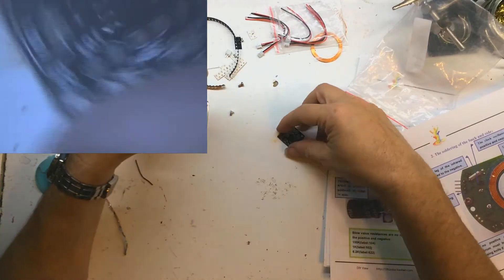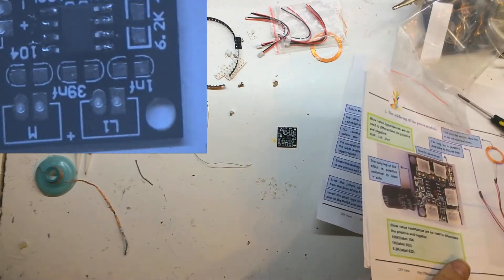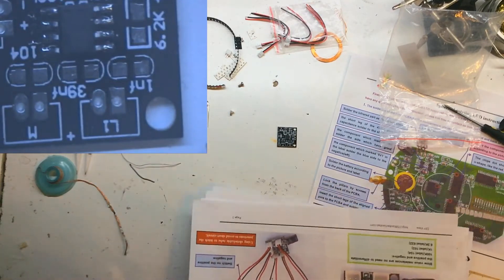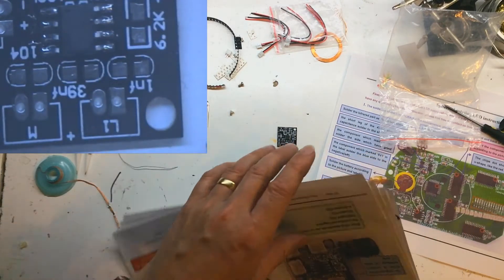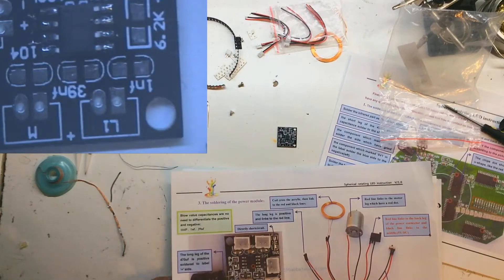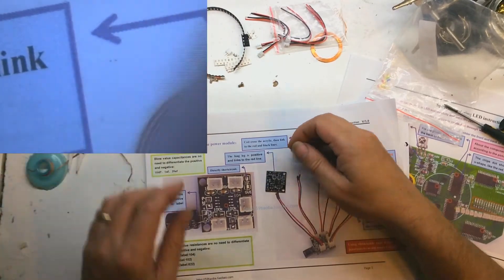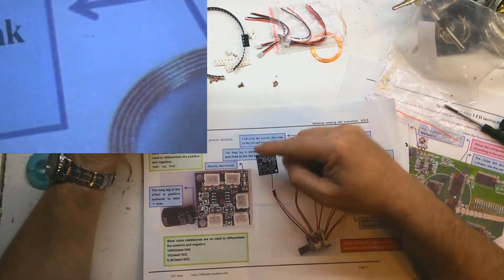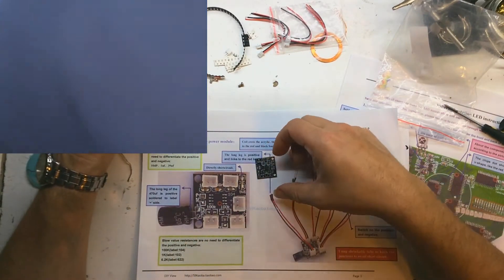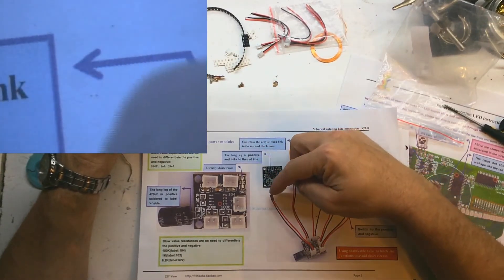Okay, that one's done. We've got lots of components — let's see the instructions for what we're doing here. It's got a big capacitor, I'm going to leave that to last. Short link — direct short circuit. All right, so we've got a short circuit there.